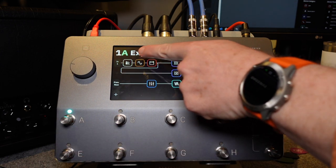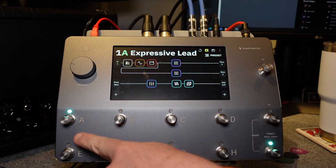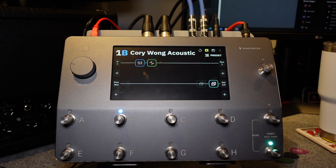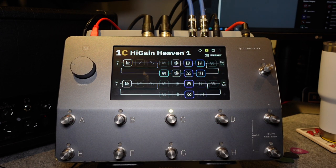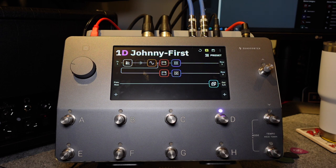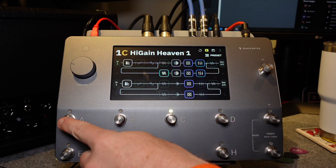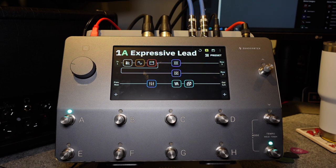You can see the preset number 1A — that A is green, which equates to the A button having a green light. B is blue, C is kind of like an orangish-yellow, and D is kind of like purple. So they're going to be the same on every bank, equivalent to the preset. So 2D will also be purple, 3D will also be purple, and so on. You can kind of get a visual sense of what you're looking at.